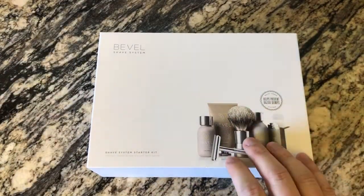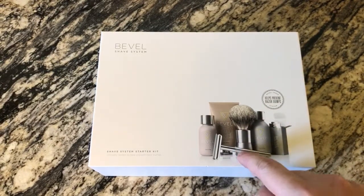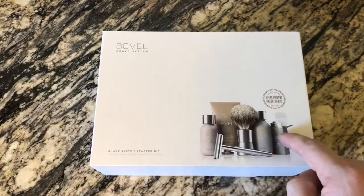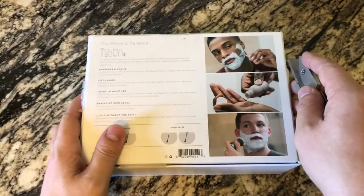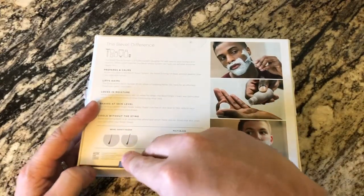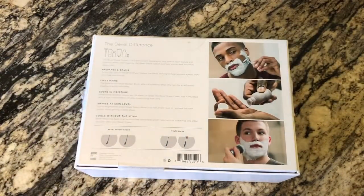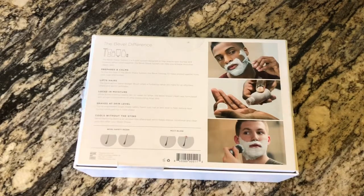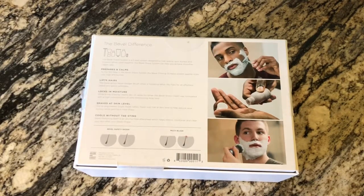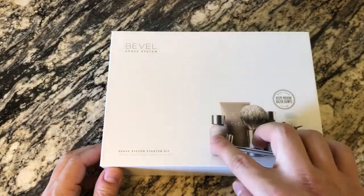With the subscription, the first month you get the brush and handle — all of this — and then on a monthly basis you just get the blades and the three lotions or liquids. You might save money going with the 200-dollar one-time option versus buying the 98-dollar kit each time, especially since each individual product costs somewhere between $12.99 and $15.99 at Target.